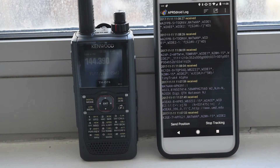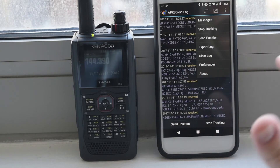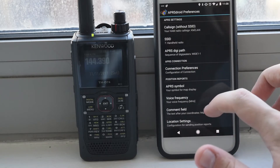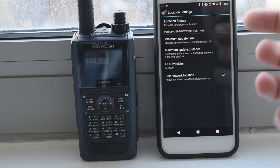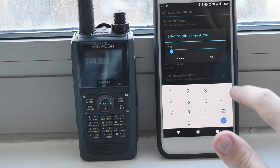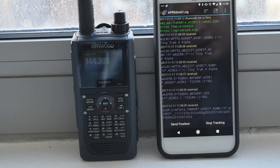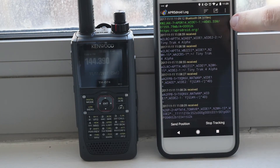We are able to receive all these packets, but I also wanted to show that with this setup, using the Bluetooth TNC, we can actually transmit our beacon. The phone itself generates the packet and sends it through the TNC and the radio over Bluetooth. I'm going to set the beacon interval a little lower for a second just to force it to send an update. You can see the red LED on the radio for just a second, and this little green text here shows that it transmitted a packet.